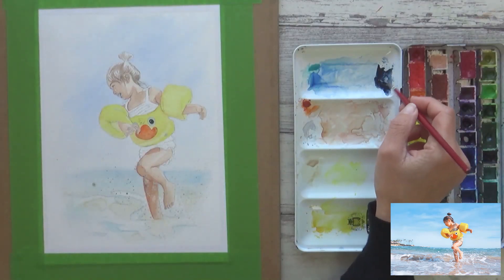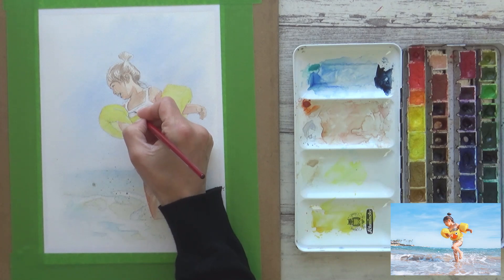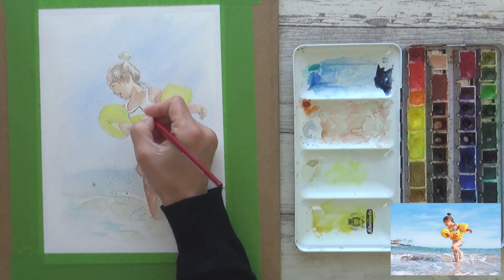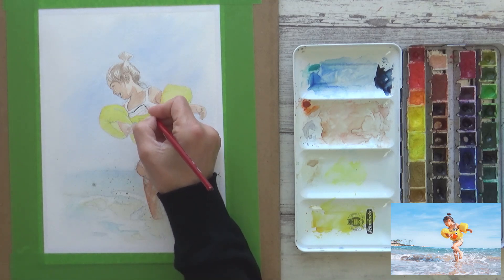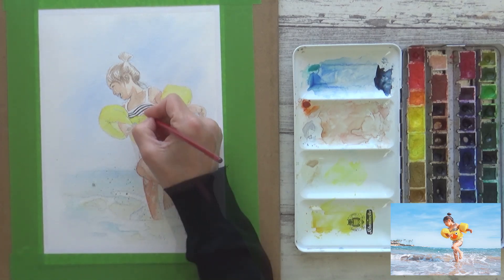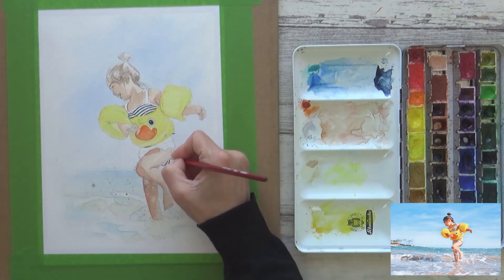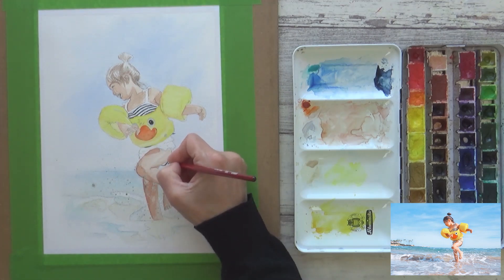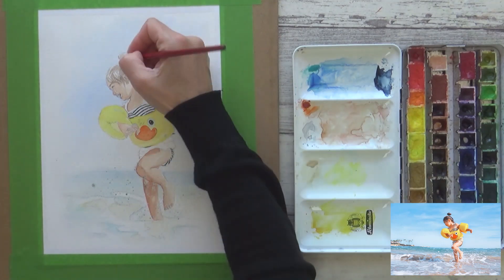With that done I turned my attention to the girl's stripy bathing suit, using really concentrated indigo paint. This bit required a very steady hand as I hadn't masked out the white stripes, and it was really important to make sure all other areas were completely dry before beginning to avoid any unwanted colour bleeds or mixing. I painted this neat indigo onto dry paper to keep the colour concentrated and maintain control when painting in these super-fine stripes.